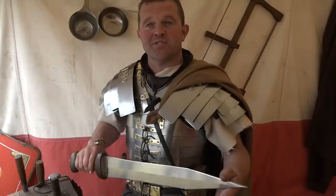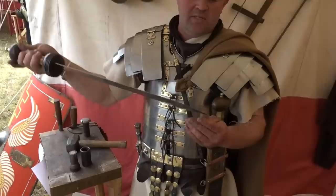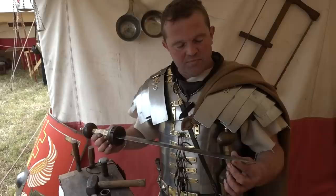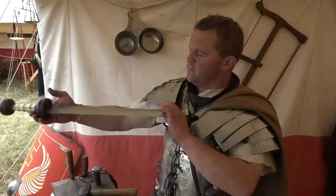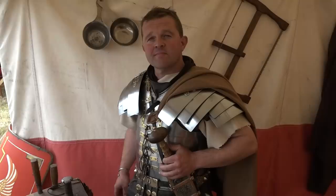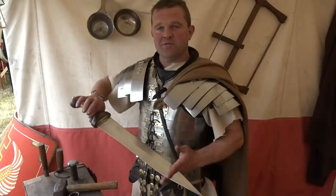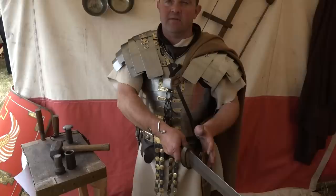The Pompeii gladius is more parallel-sided and stubbier — designed for going into squishy bits of people. You only ever need a small amount of blade to put somebody down. There's none of this Hollywood waving it around your head — it's a short stab from close range, putting as much force forward as possible into the lower part of the body.